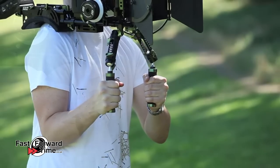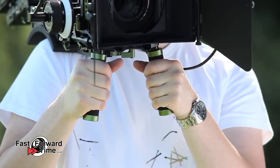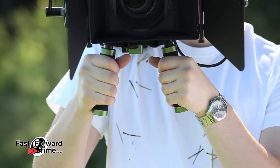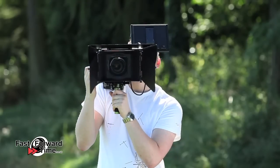Alternatively, we have the basic dual hand grips which can be used to save on cost and weight. Finally, we have the single hand grip which keeps the rig balanced while the other hand is kept free.